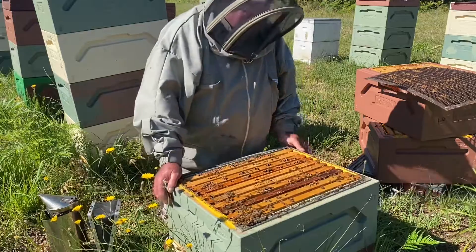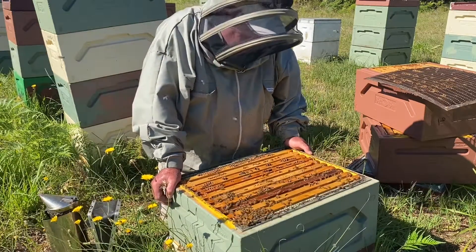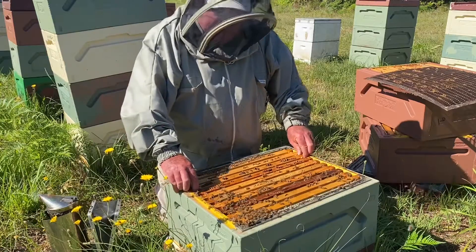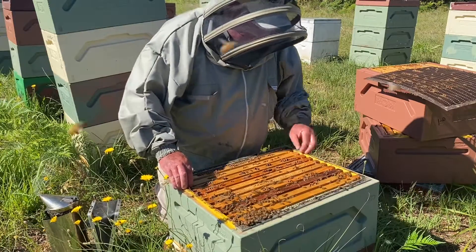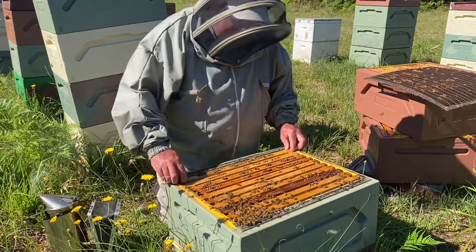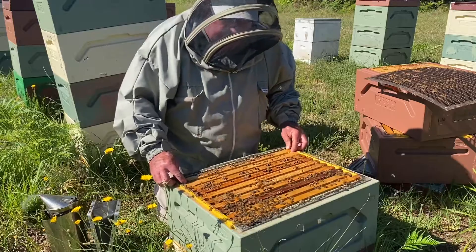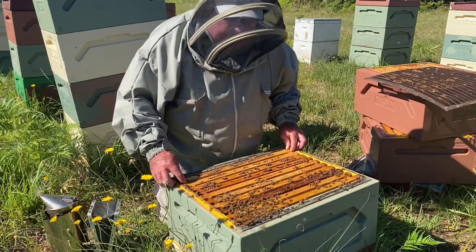G'day, welcome to Mount Cranberry Apiculture. It's Sunday the 17th of October, beautiful sunny day, just back at Bucca. Going through the balance of these hives. This is a triple 10-frame on end of September.